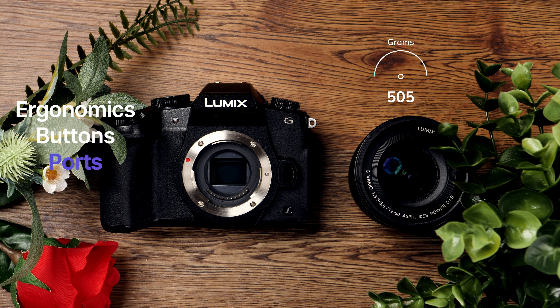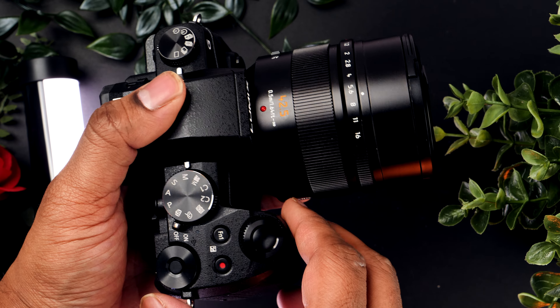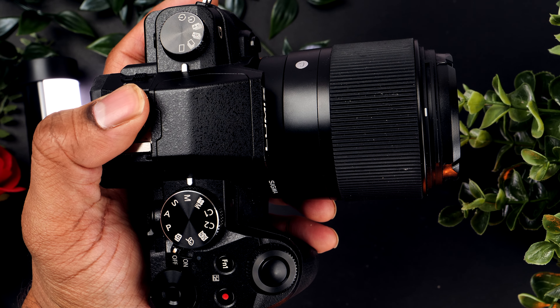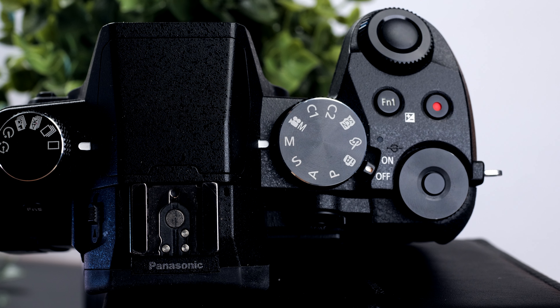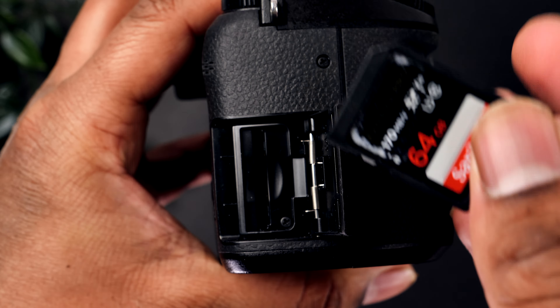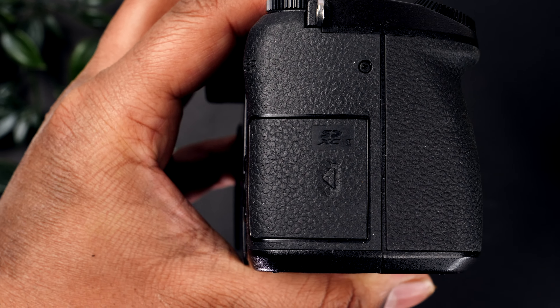It is super lightweight at 505 grams including the battery, and the grip feels nice on the camera. It's a very comfortable camera to carry — honestly this could even be a preferred street photography camera. That's the feel you get with it. There is a focus switch button and plenty of customizable buttons as well. It only has one SD card slot, so double-stacking your shooting where two cards record at the same time would not be possible with this camera.